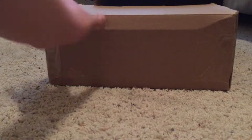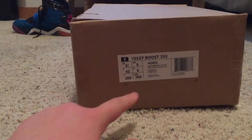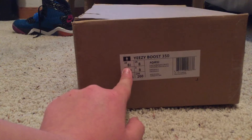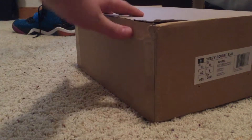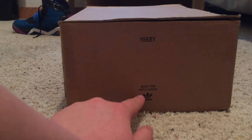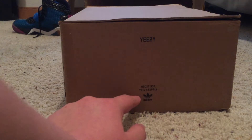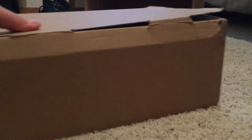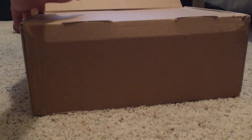Right here we'll pull out the box — this is the Yeezy box. Right there you can see Adidas Boost 350 Yeezys, they're size 8 and a half. I usually wear a 9 but they were out of 9s so 8 and a half will work. On the bottom there's the Yeezy logo, another Yeezy logo, and up in the corner there's another Yeezy logo.